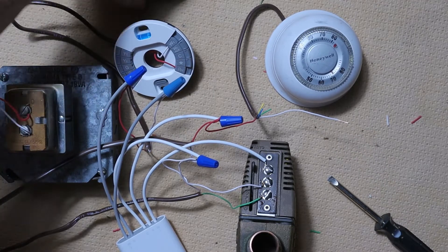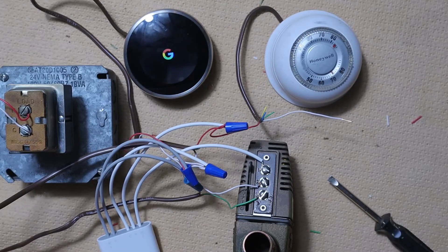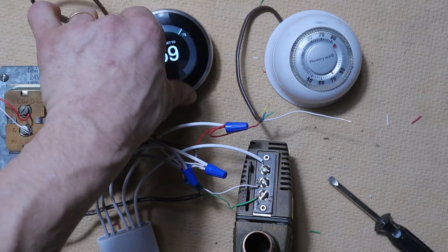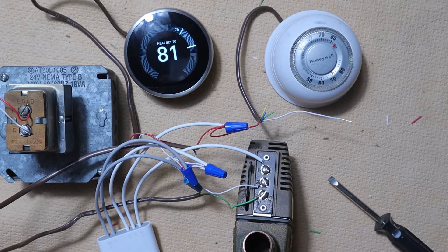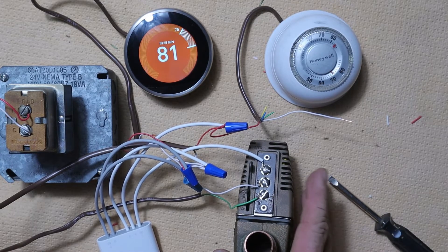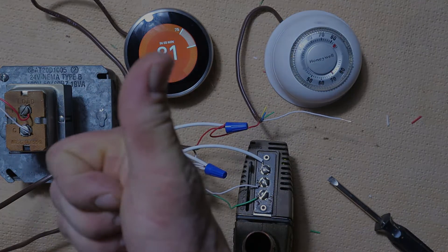Now I'm going to turn the power on and put the face plate back on and power this thing up. There we go — our thermostat is on and it's functional, no power issues. We set it to heat and it will activate the zone valve. I can already smell the power head heating up, so we're good. That is how you do it.